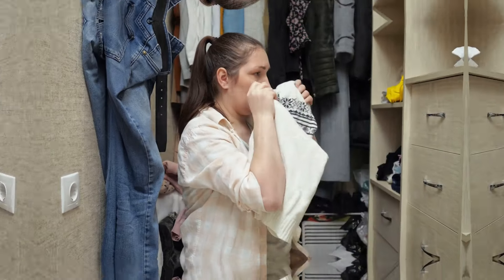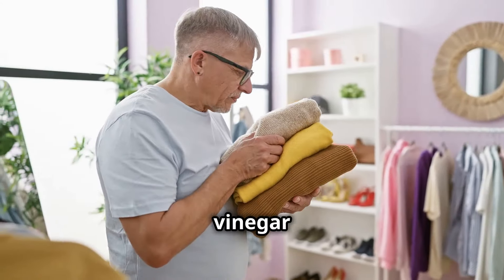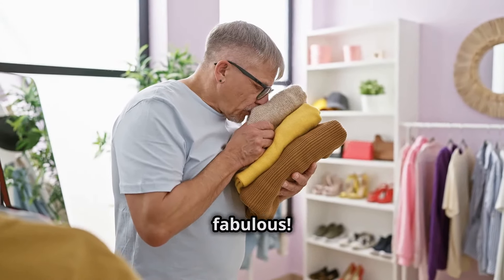Ever dealt with a musty closet? Place an open box of baking soda on a shelf and give the walls a wipe down with vinegar and water. Fresh and fabulous.